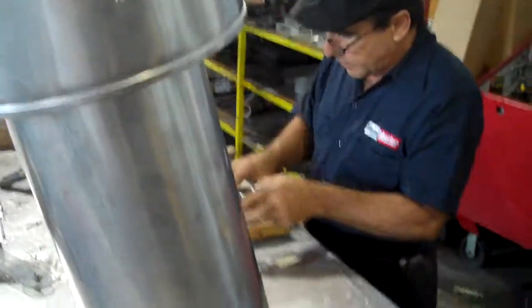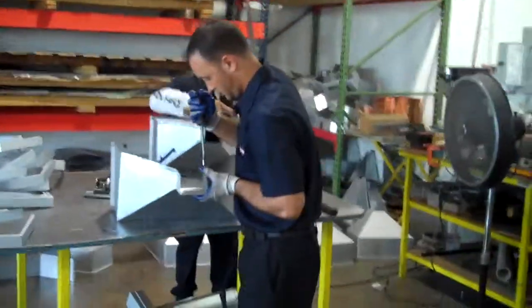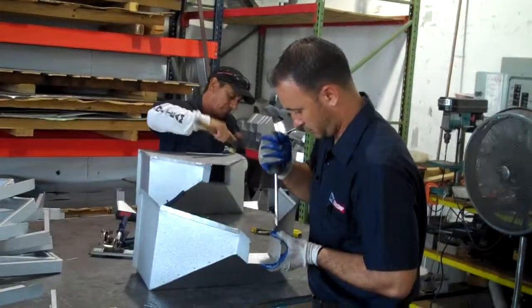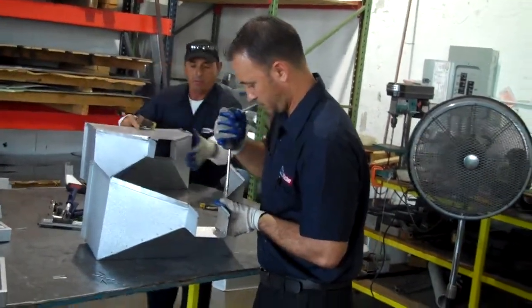That's pretty much what he's doing here. Over here, they're making a touch of it — for downspouts, for elbows, for pretty much anything. That's the way they're making it.